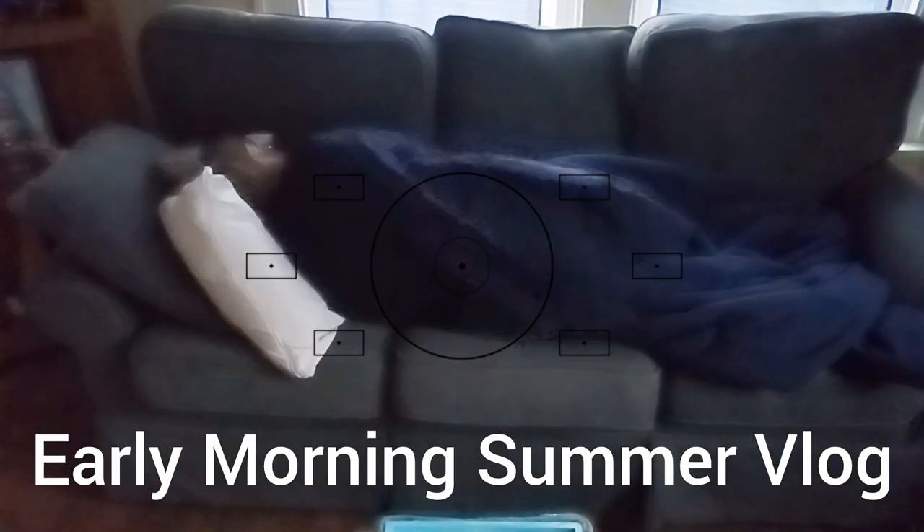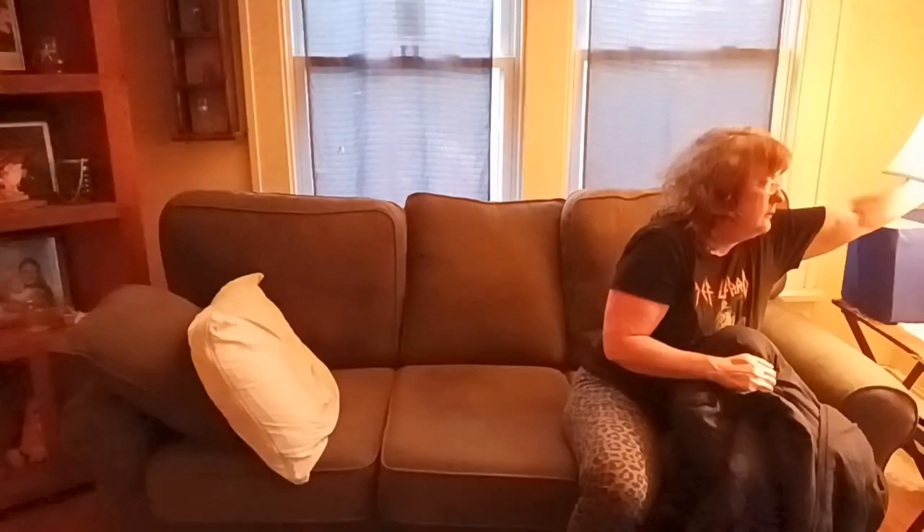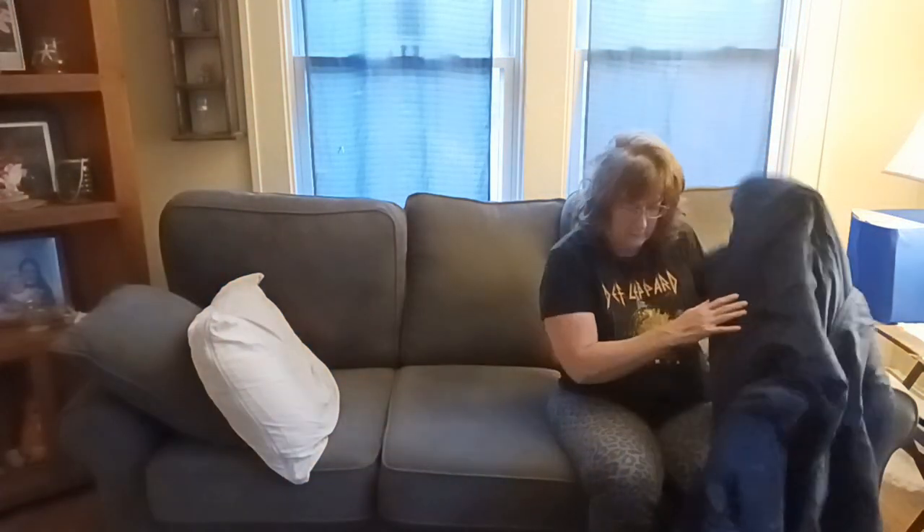Hey everyone, welcome to my world. This is an early morning summer vlog. I'm getting up for the day, we're going to start doing things around the house. I'm going to shower and have breakfast towards the end and get ready for my day. Turning on the light — this is a nice silent video with just my voice over.